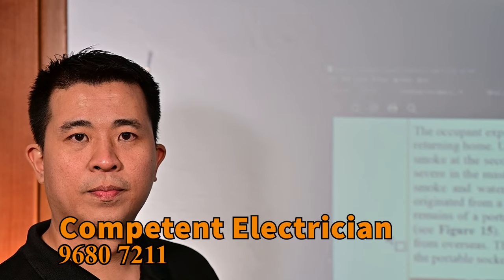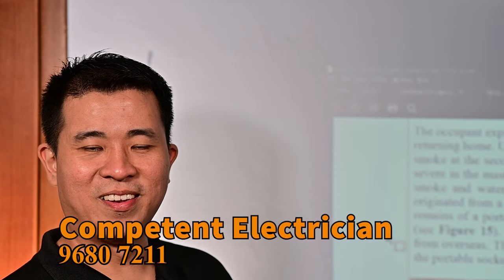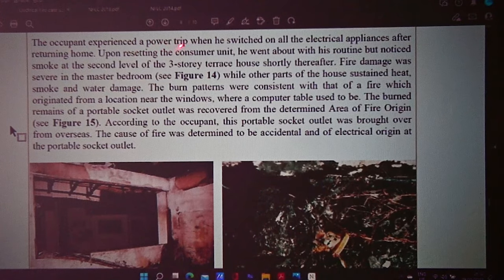I'm going to share another case story. When there's a power trip, you can reset it — but reset at your own risk. The occupant experienced a power trip when he switched on all electrical appliances after returning home. Upon resetting the consumer unit, he went about his routine and noticed smoke at the second level of his three-storey terrace house. The master bedroom caught fire, and the fire started from a socket outlet he had bought from overseas.